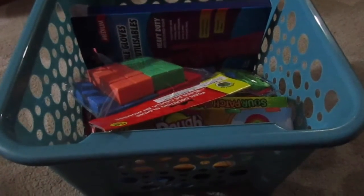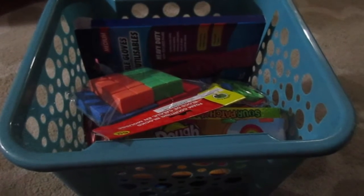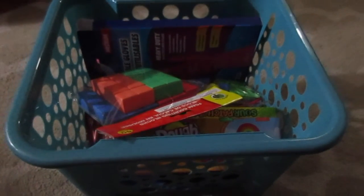Hey guys, I have a Dollar Tree haul for you. I'm doing this in the living room because I have my dishwasher running in the kitchen, so hopefully you can't hear it and it's not too distracting. I just have everything here in this big basket, so I'm going to go ahead and show you everything that I got.